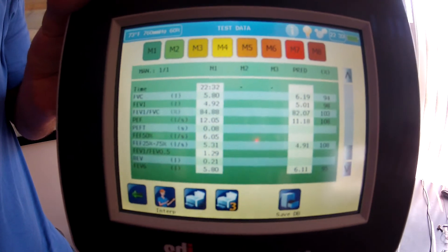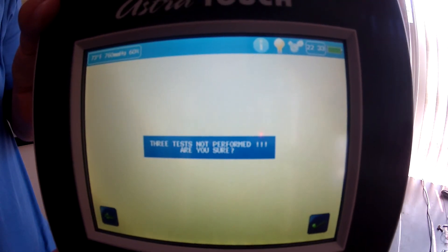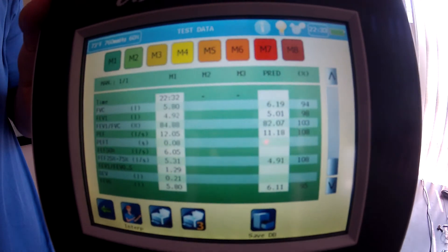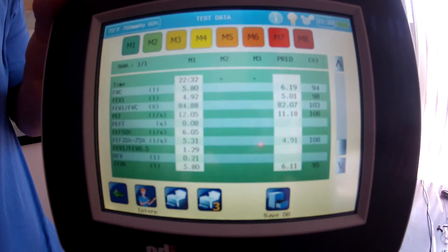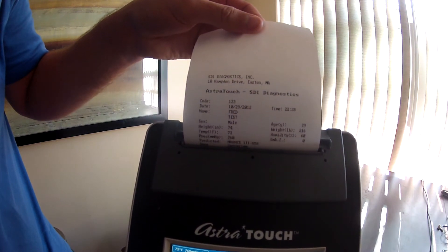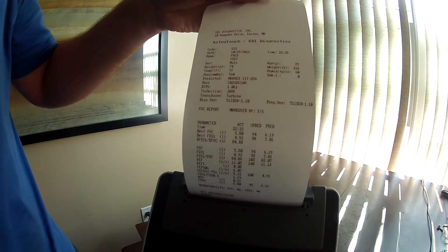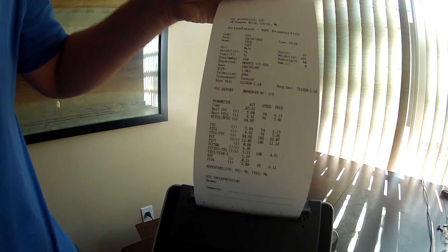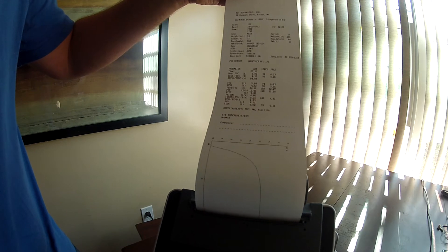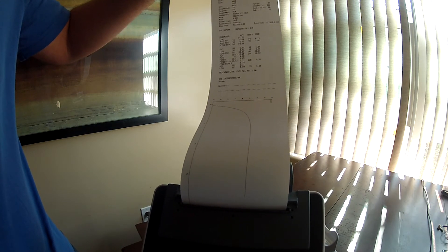You can save it to the database by pushing this button — it's going to save Maneuver 1. Accept. Three tests were not performed; are you sure? Yes. It's not required that you do three tests on this machine unless you're doing occupational health screening. So it's saved to the onboard database. Now I'm going to print it out by touching this button. You can see it's starting to print the test results. You can scan this into your EMR system, or you can connect the spirometer to your computer with the included software and it will convert the results to a PDF document which you can then import into your EMR.